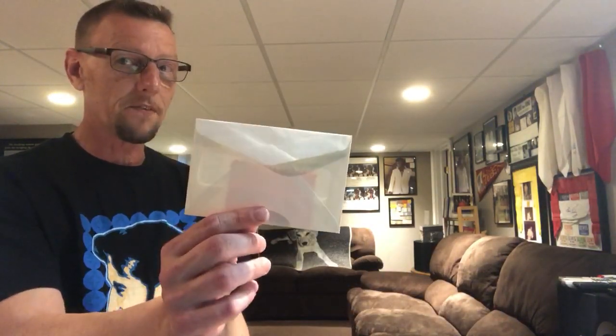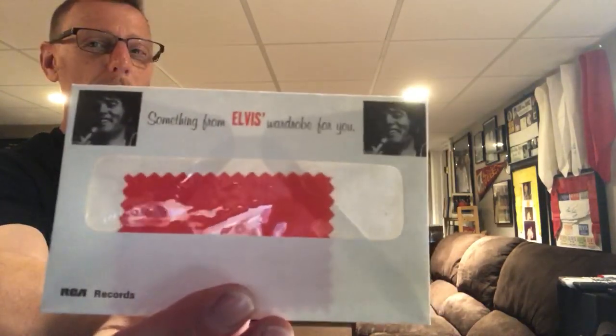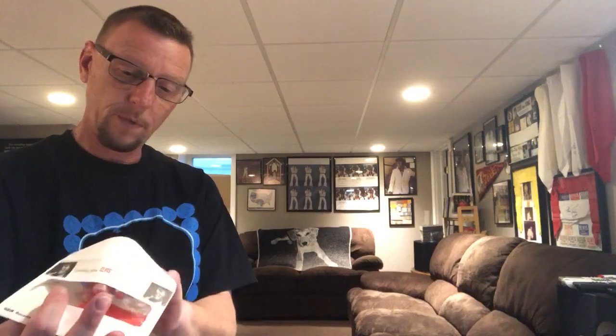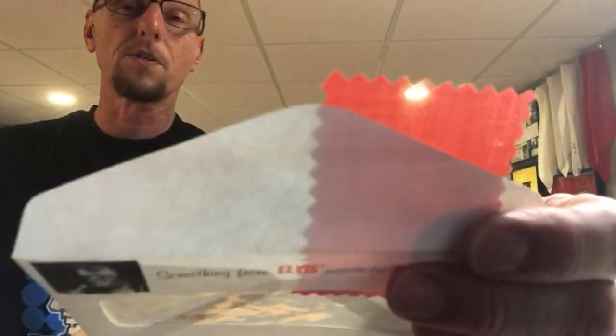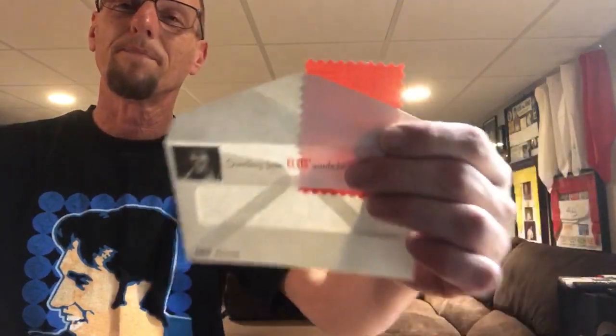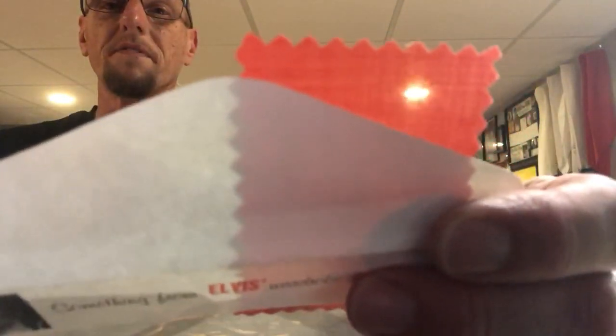The last thing I need to show you is the envelope with the piece of Elvis clothing. The envelope says 'Something from Elvis's wardrobe' — for you, for me, for whoever bought this. This one came with a solid red piece of fabric. They all have that garment scissor cut. It's a very thin piece of material — you can probably see right through it.